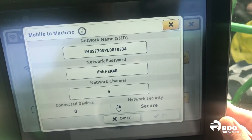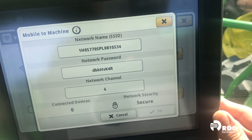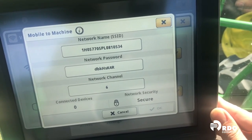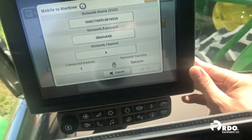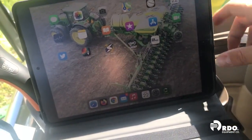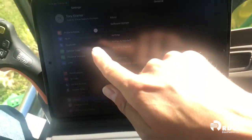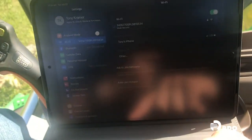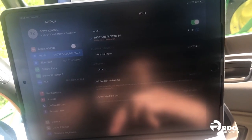Now this is the name and password that is set generically from the factory. You'll notice that the name is just the serial number of the machine and the password is just a generic password. So what we need to do then is go to our iPad. We'll select our settings and from there we'll go into our Wi-Fi settings.